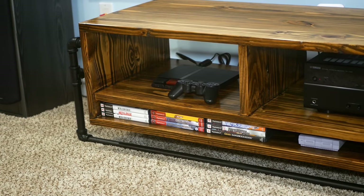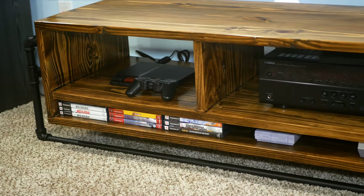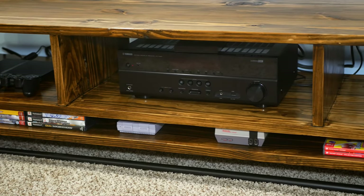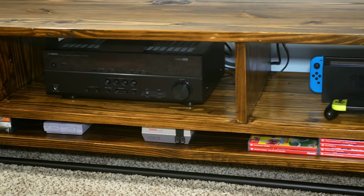Hey guys, Logan here from the SpaltyDog. Today I'm going to be showing you how I made this DIY industrial media console using 2x8s, 3/4 inch black pipe, and some 3/8 inch round rod that you can pick up at your local home center. If this is something you're interested in, stick around and I'll show you how I did it.